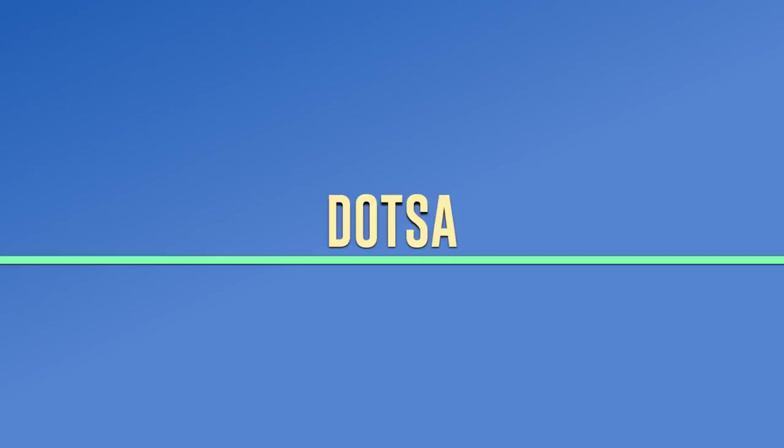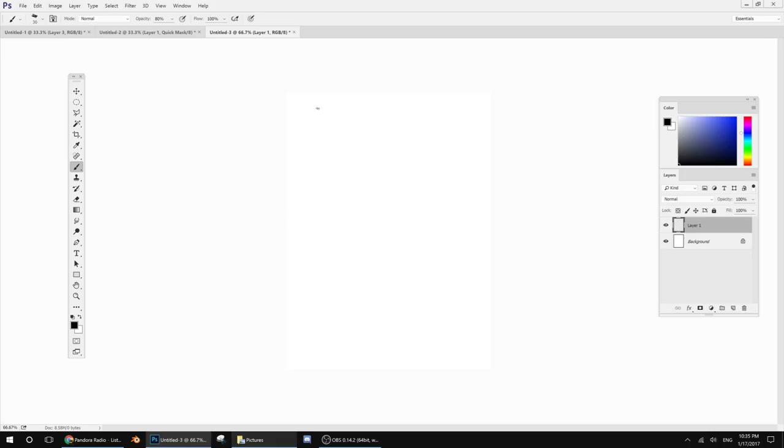Hey guys, Datsa here, and today I'm going to be showing you how to draw a relatively basic spaceship. So I'm going to go ahead and draw some pretty basic guidelines, something that I can kind of stick to when I draw it in 3D space, which is what I'm going to draw it in.